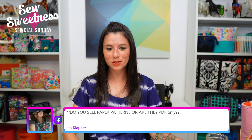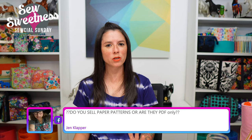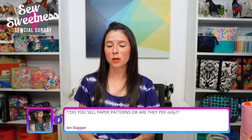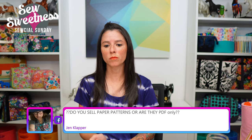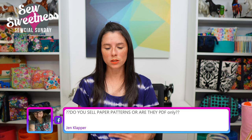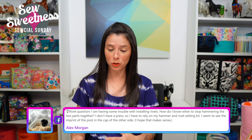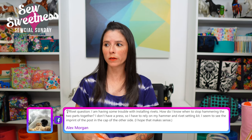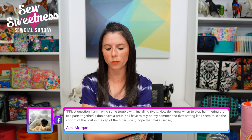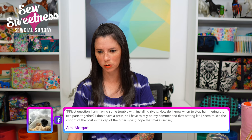Jen asks: do you sell paper patterns or are they PDF only? We stopped selling paper patterns about three years ago, so going forward they'll be PDF only. You can either print them at home, print the A0 files at a local copy shop, or use an online service like PDF Plotters or Pattern Plotters that mails you the A0 pages.